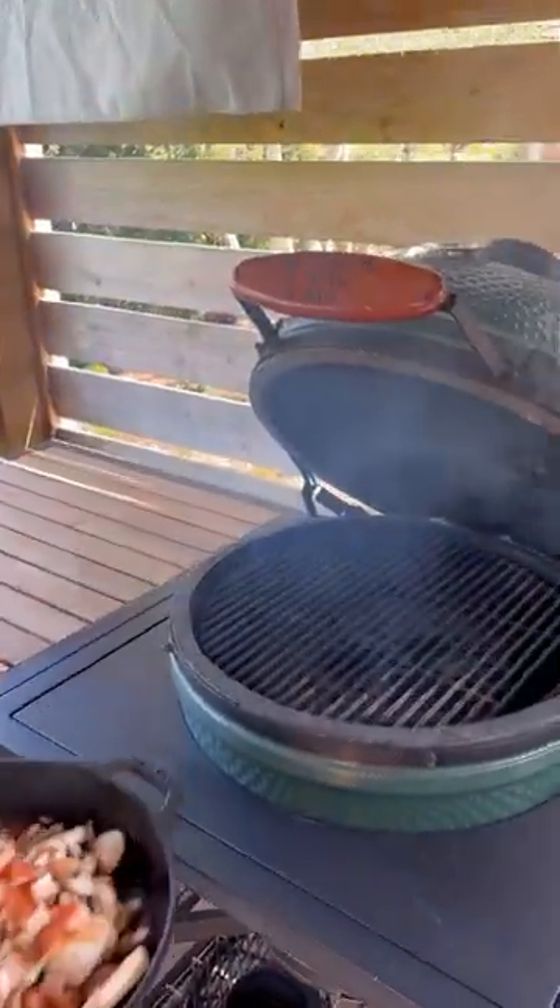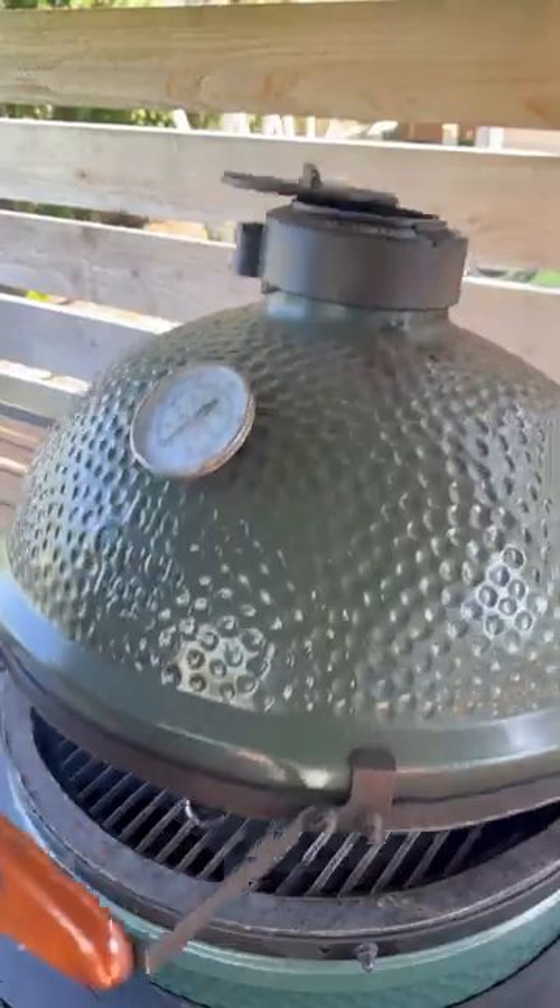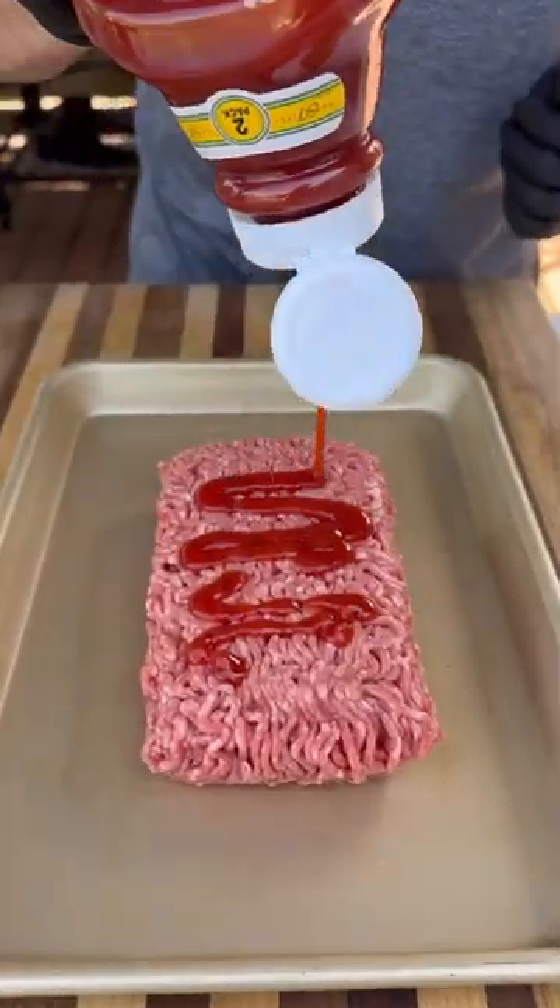First up, to make the gravy, I've got some onions, mushroom, butter, and my AP seasoning. This goes in the cast iron skillet on the grill.